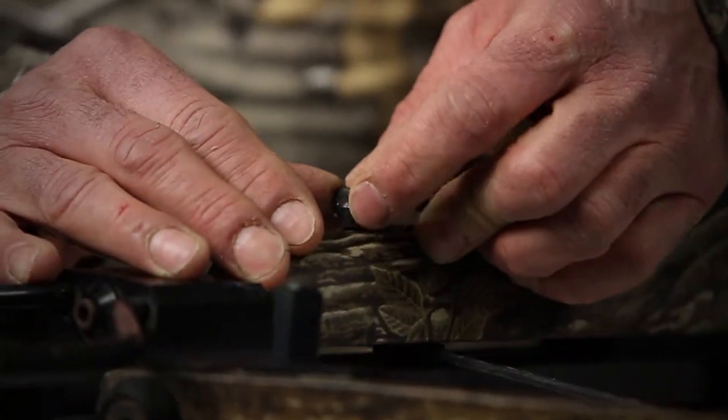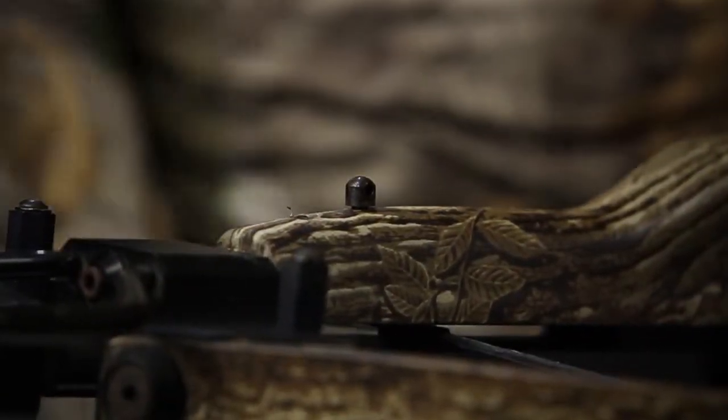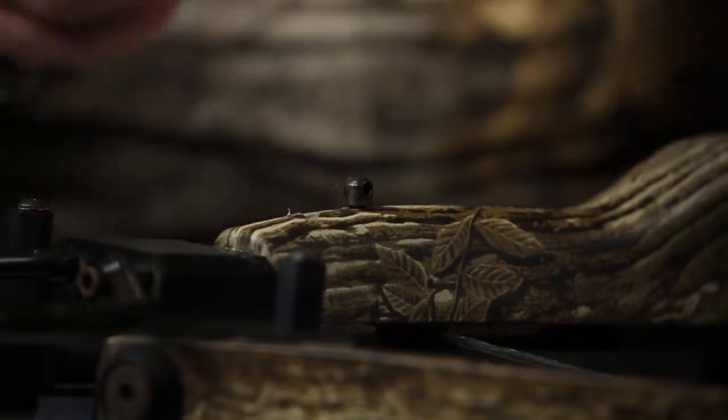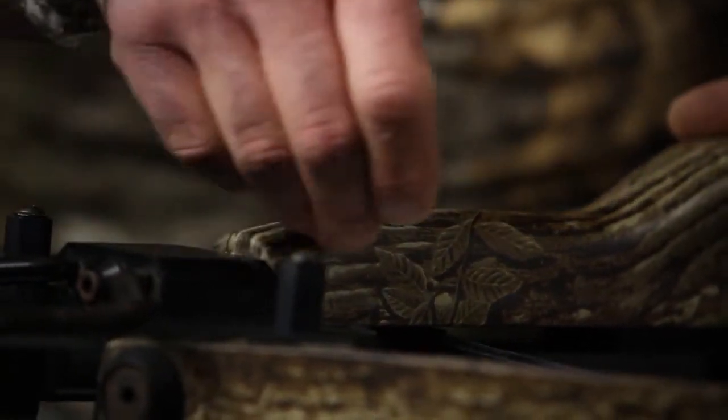The first thing we want to do is remove your sling from the crossbow. In this case it's a push pin — I just push it and simply remove it. Next we want to take the larger of the allen wrenches and place it through the sling stud.